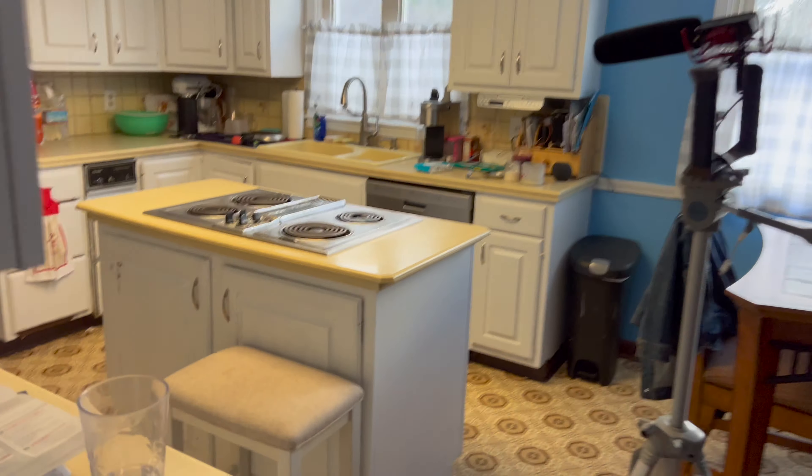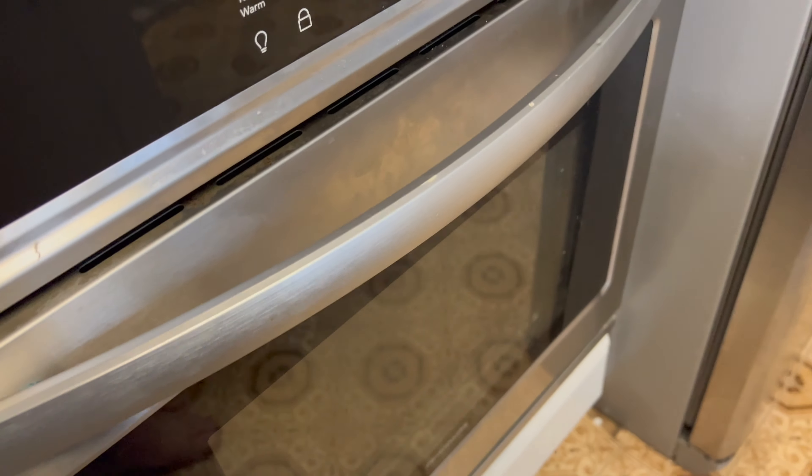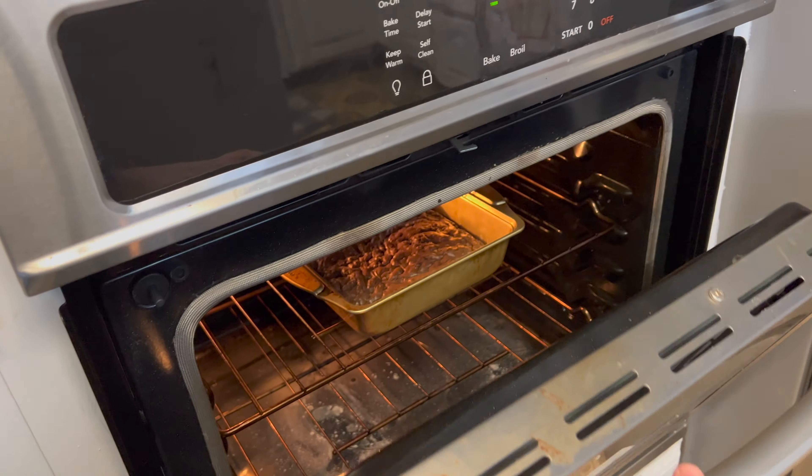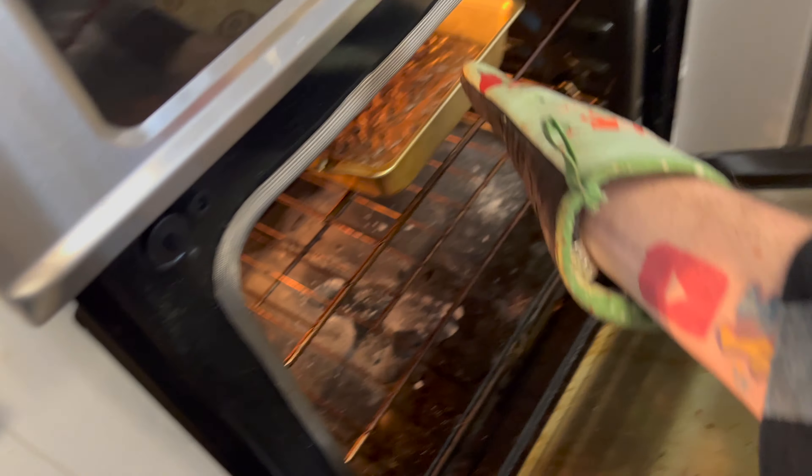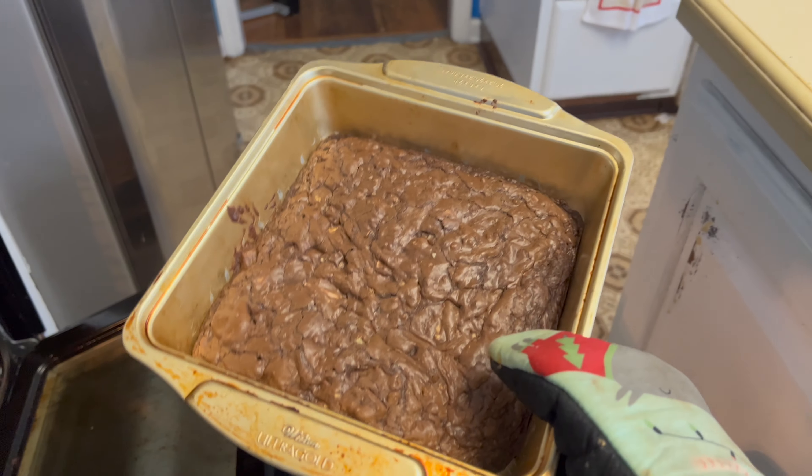Let's see how we did. I'm gonna say it's horrible. Let's find out. That doesn't look half bad! Let's take it out. It actually spread out.